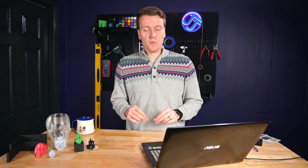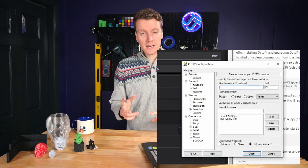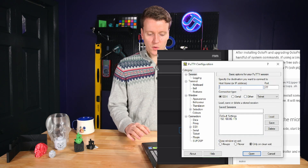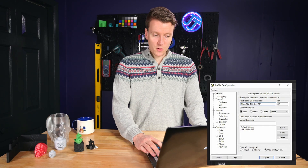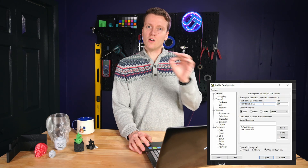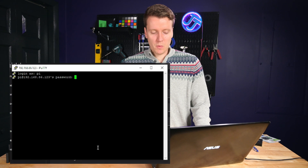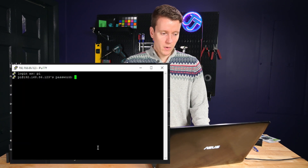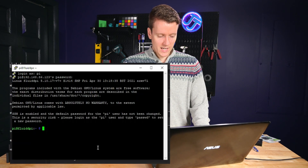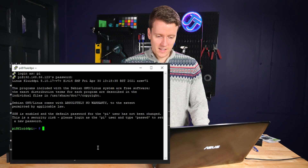Now that your Raspberry Pi and all the software on it is up to date, we can create the firmware that goes onto your 3D printer. We're going to need to SSH onto the Raspberry Pi — I use PuTTY, but you can use any SSH software you want. Type in your host name, which will be your IP address, and click Open. Your default login for any Raspberry Pi is username Pi and password Raspberry. Now is a good time to change the password on your Raspberry Pi before you configure anything else.